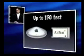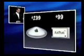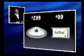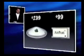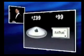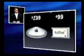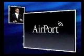They can all be up to 150 feet away from that base station — that's half a football field away. And we're bringing this to market with very aggressive pricing: $299 for the base station, $99 for the AirPort card. This is far below what anyone else has announced or is talking about. We're extremely pleased with this, and it ships this month. So, AirPort — an amazing feature in the new iMac.